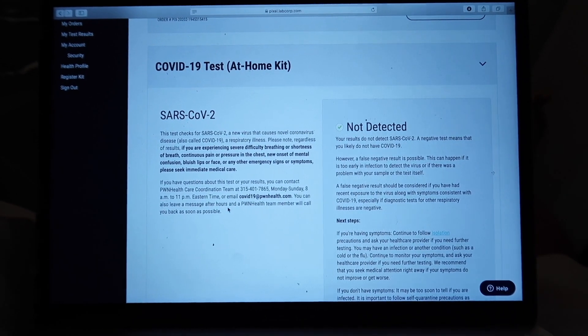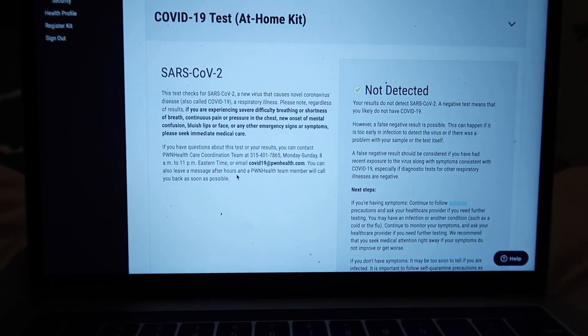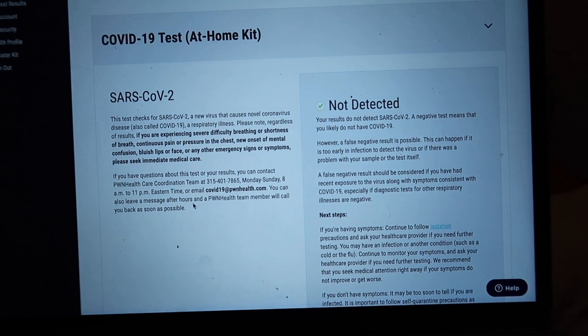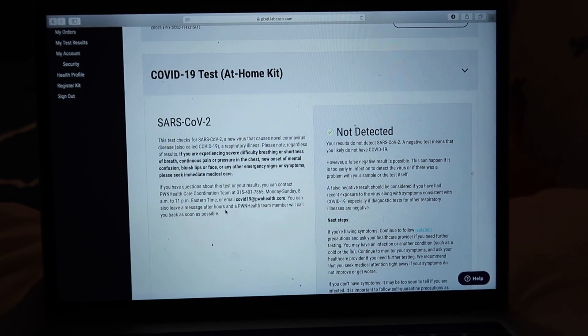It's been five days since I took my COVID test, and the results are in. I am clean! It says this test checks for coronavirus — not detected. Your results do not detect COVID; a negative test means that you likely do not have it. I am negative! It also says a false negative result is possible. When they say stuff like that it's so scary, but I just feel like they have to say it so that one person out of the million people who have a false negative doesn't sue them.